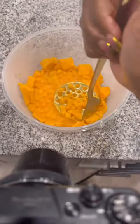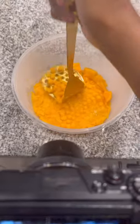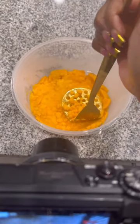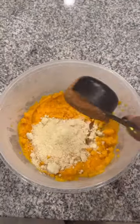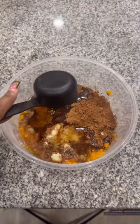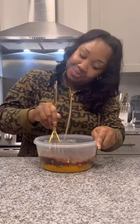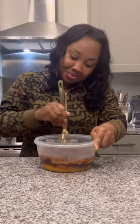I saw this recipe on Facebook and it looks so good I just wanted to try it. So I boiled up one whole sweet potato and I mashed it down like this. I added some almond flour, some cocoa powder, some maple syrup, some vanilla extract, some oil, some baking powder, and a little bit of salt. Make sure you give it a good mix until it is completely combined.